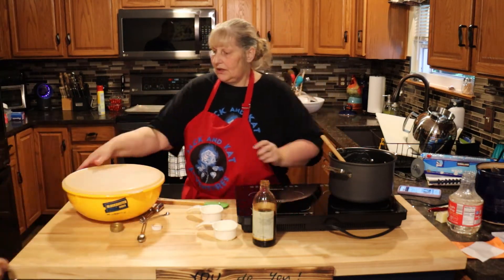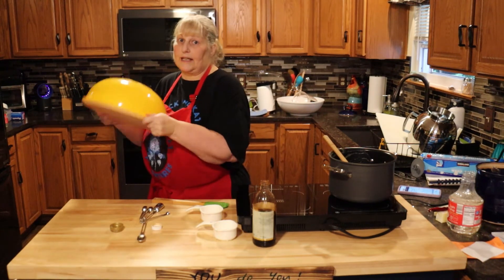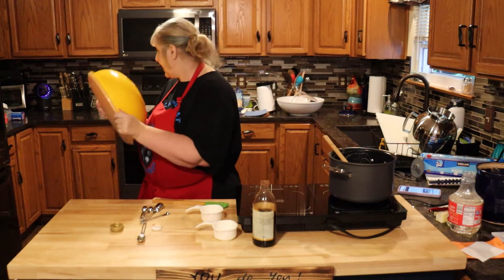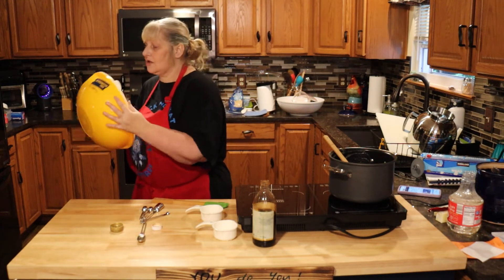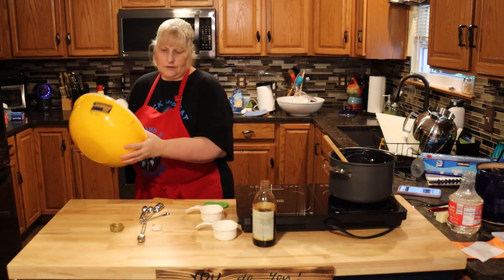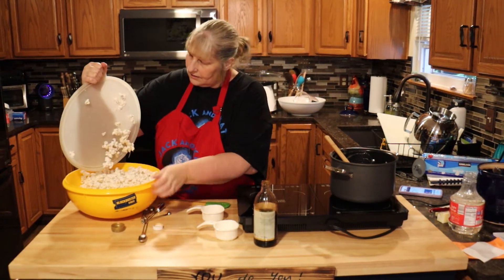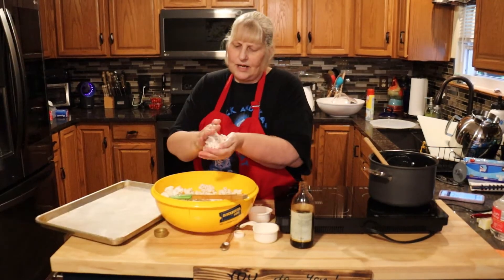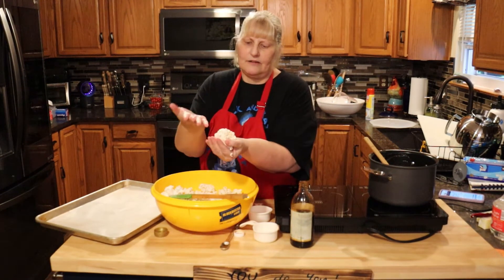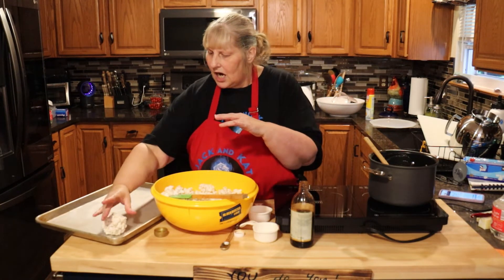Once this is mixed really well, we're going to let it cool just enough so we can handle it, and then we're going to make balls and put them on a wax paper lined tray. I sprayed my hands with cooking spray so they don't stick, and I'm just making a ball big enough to fit in the palm of my hand. Put your balls on the tray to harden.